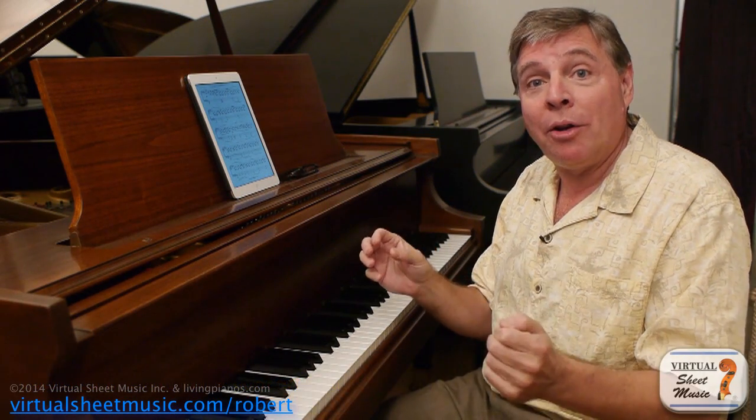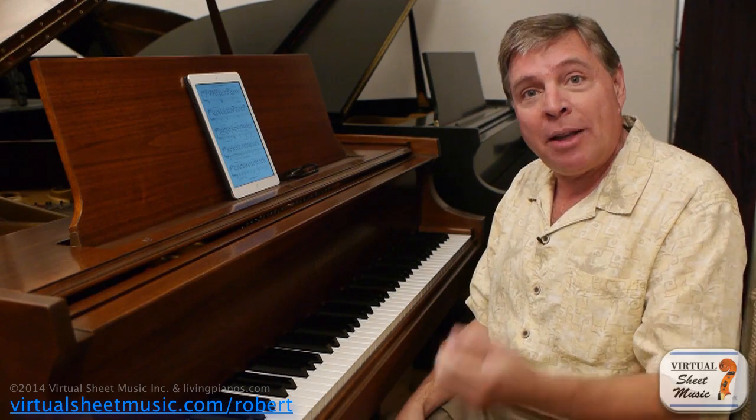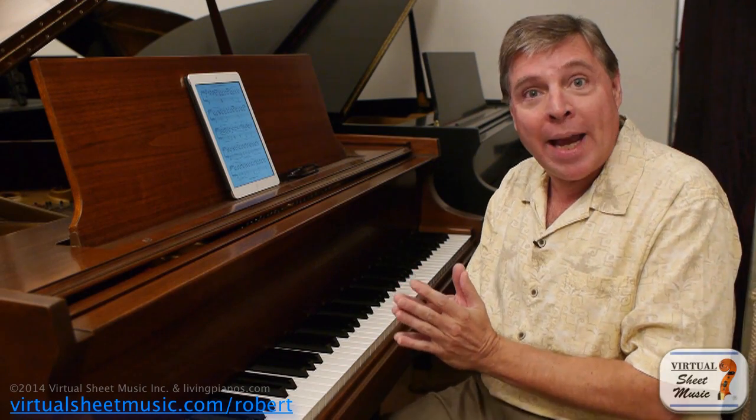Today's subject is the importance of subito piano in the playing of Beethoven. That's right, subito piano. What is subito piano and why is this important in playing Beethoven? Subito piano means suddenly soft. Subito means suddenly. And this is a trademark of Beethoven's writing.